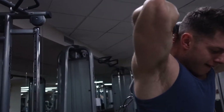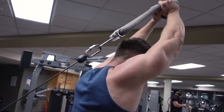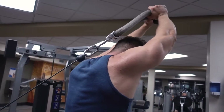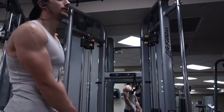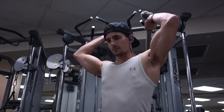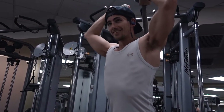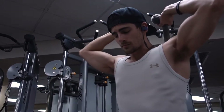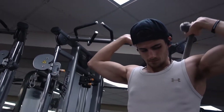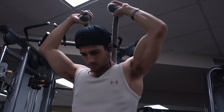Great workout today — chest and triceps. I'll put the workout in the description with the sets and the reps that we did. I won't put the weights because my weights are going to be different from your weights. If you're new to the channel, I post every Monday, Wednesday, and Friday with new videos, mostly exercise related. Feel free to subscribe to stay up to date, and make sure you leave a comment below asking me a question to answer in my next video segment.